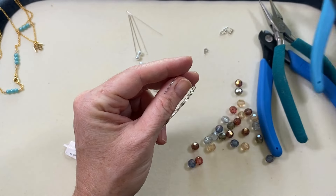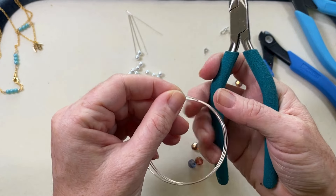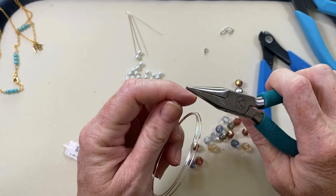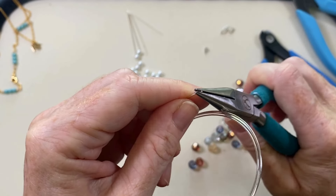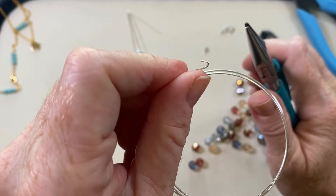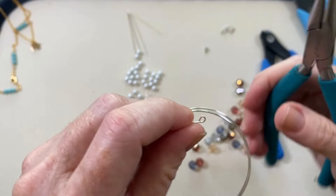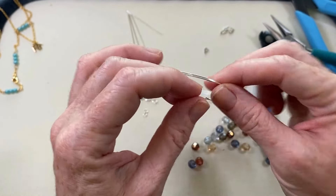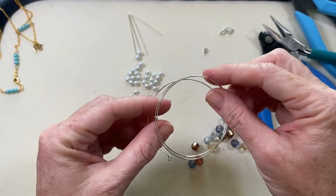I'm going to take my chain nose pliers and turn one of the ends to make a little loop. You could do this with round nose as well, but I find chain nose gives me a little better grip on the wire. I put that little end in the plier and turn it — you can see I've started a little hook — and I just want to make it a full loop so I can eventually hang a little letter charm from it. That end is effectively closed off and will act as our bead stopper.